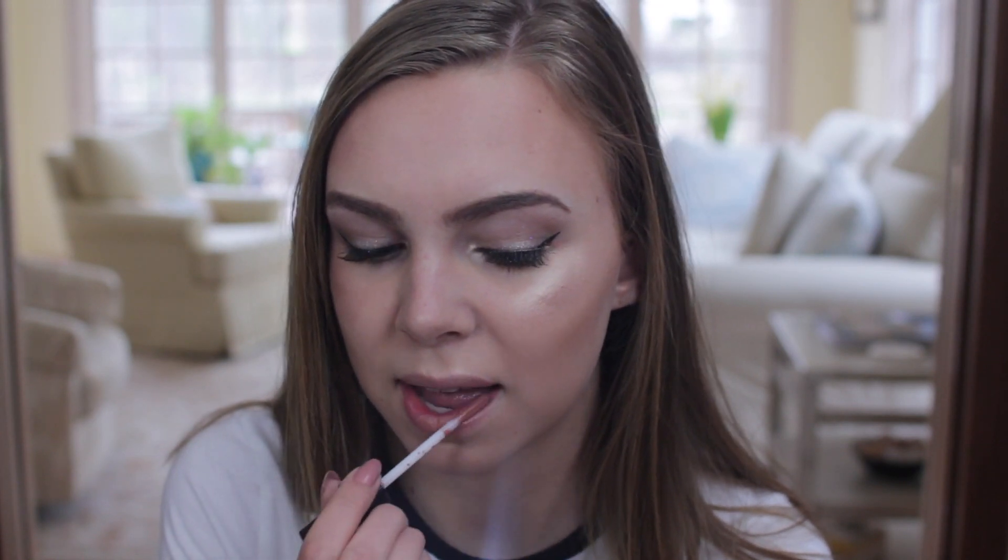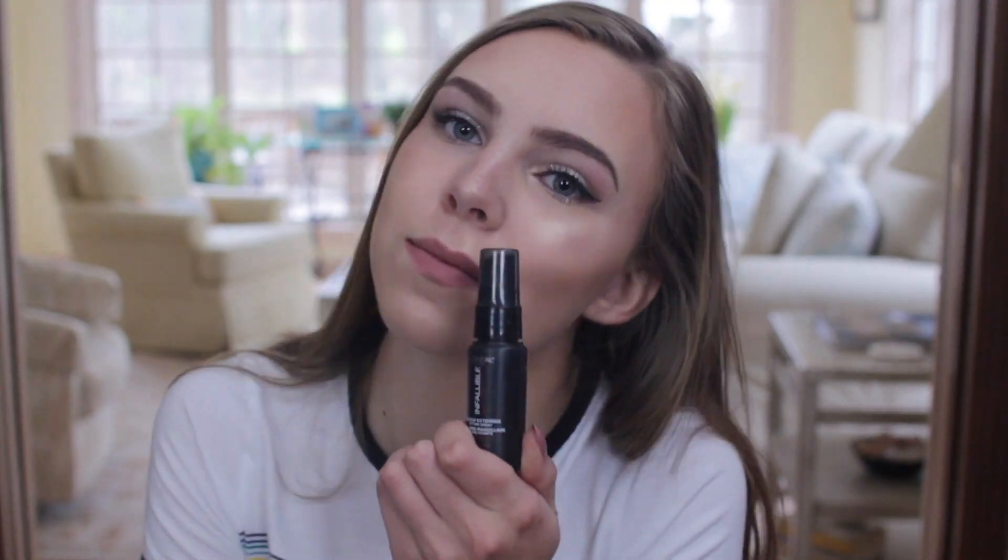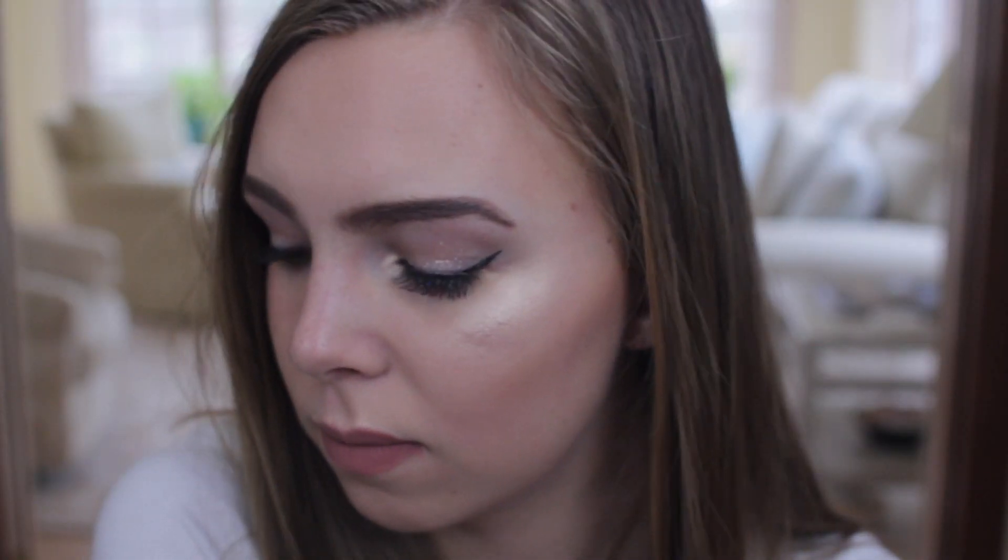On my lips, I'm applying the NYX Lingerie Liquid Lipstick in the color Push Up, which I think looks really nice. Then I'm finishing everything off with a setting spray. And this is the completed makeup — it's not perfect, but I really like it.